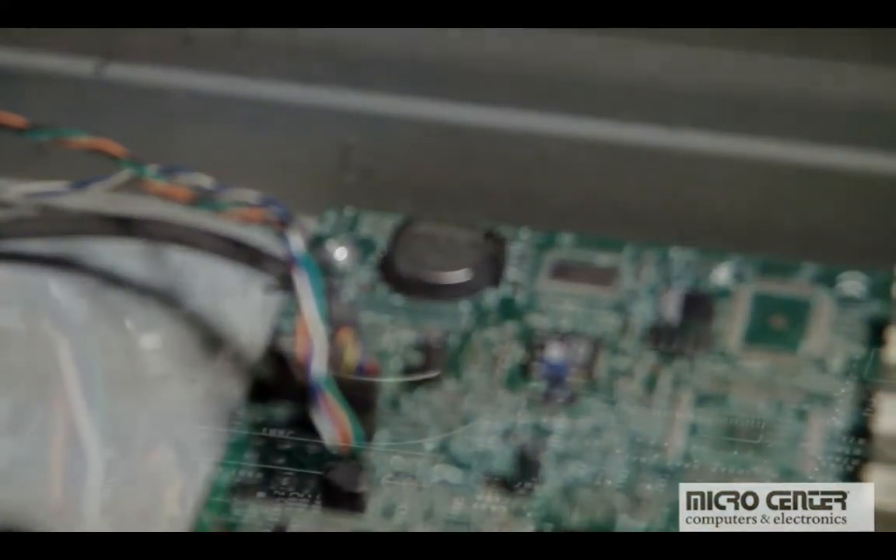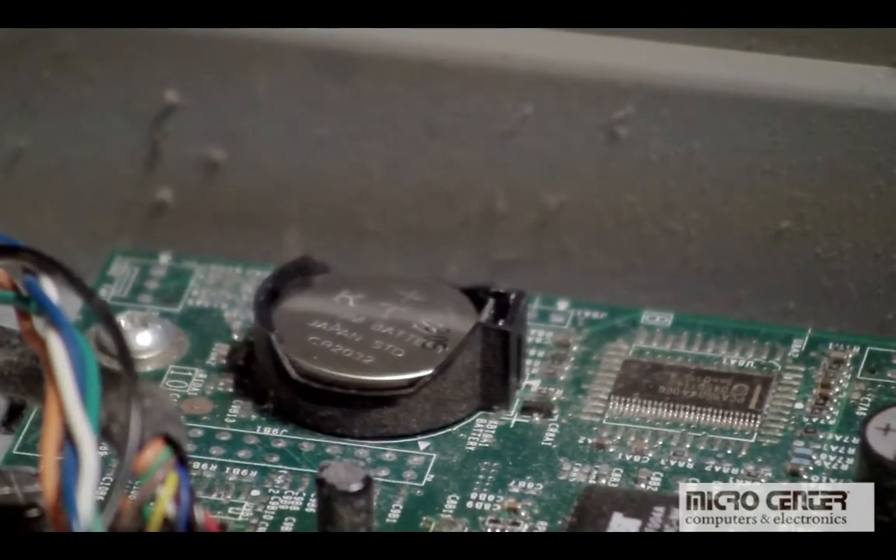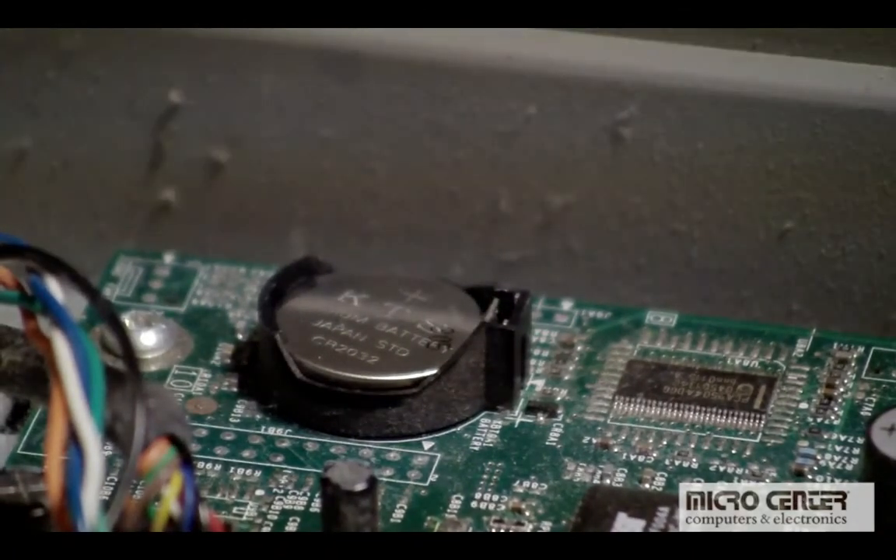With a dead CMOS battery, your computer may have difficulty keeping time. This could become problematic when visiting certain internet websites, such as financial institutions. In this video, we will show you how to change out your CMOS battery, and how this $2 part can mean the difference between a healthy computer and one that causes you grief.